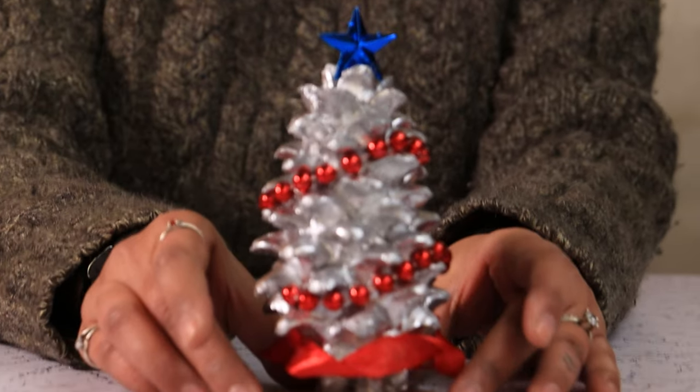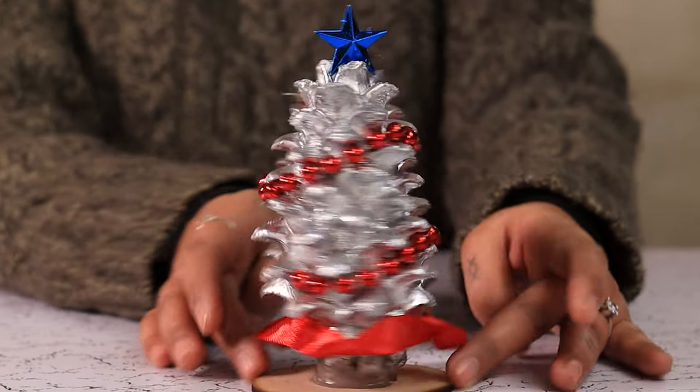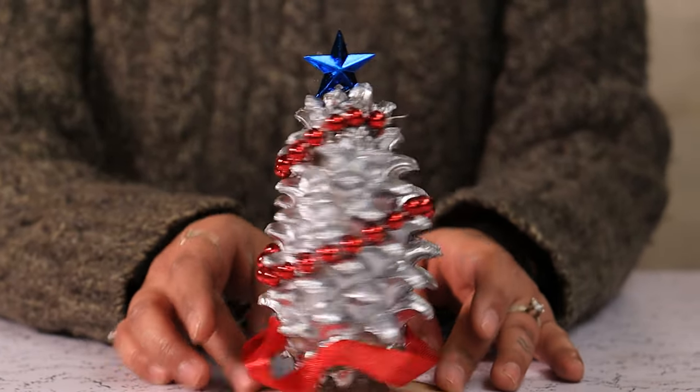Here is your pinecone Christmas tree, all ready to decorate your tabletops, shelves, and dining table decorations.